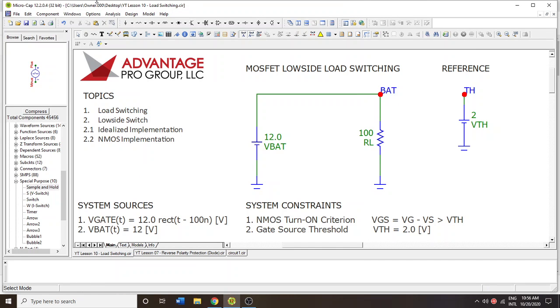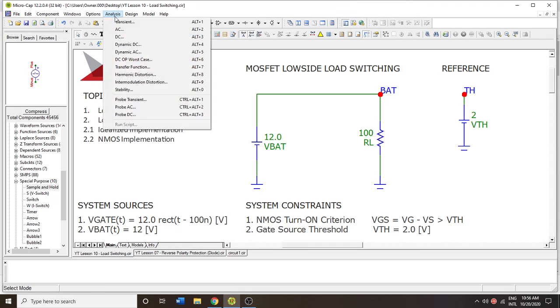Hello and welcome to Microcap Tutorials. We're going to be looking at a MOSFET low side load switching situation. We're going to start out pretty basic. 12 volts is going to be our battery — this is very common in the automotive world. Almost every car has a 12 volt battery, and then you have some type of load. In this case it's going to be a 100 ohm resistor. We would expect the current passing through this resistor to be 12 volts divided by 100, giving us 120 milliamps.